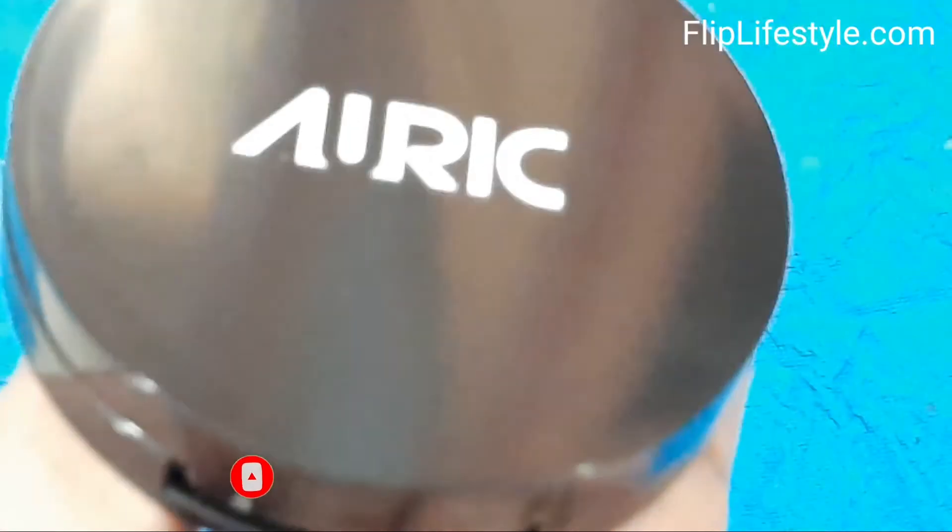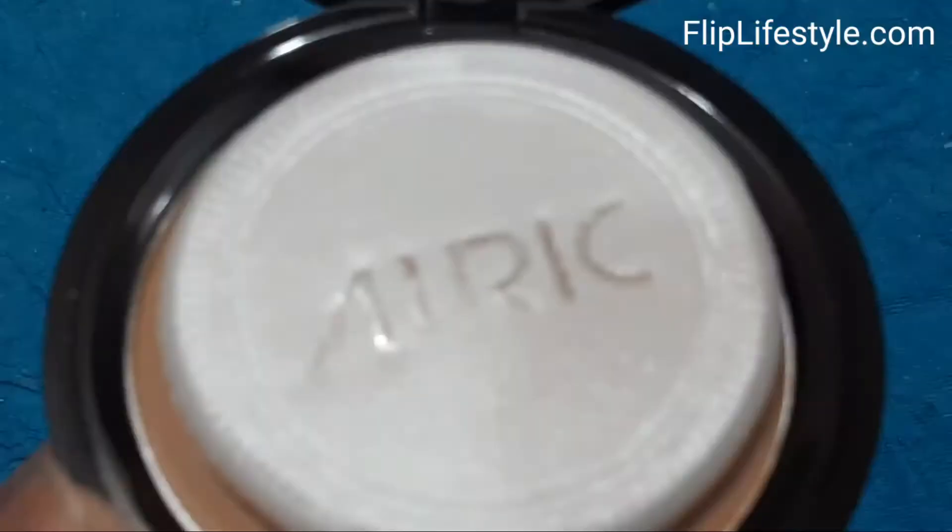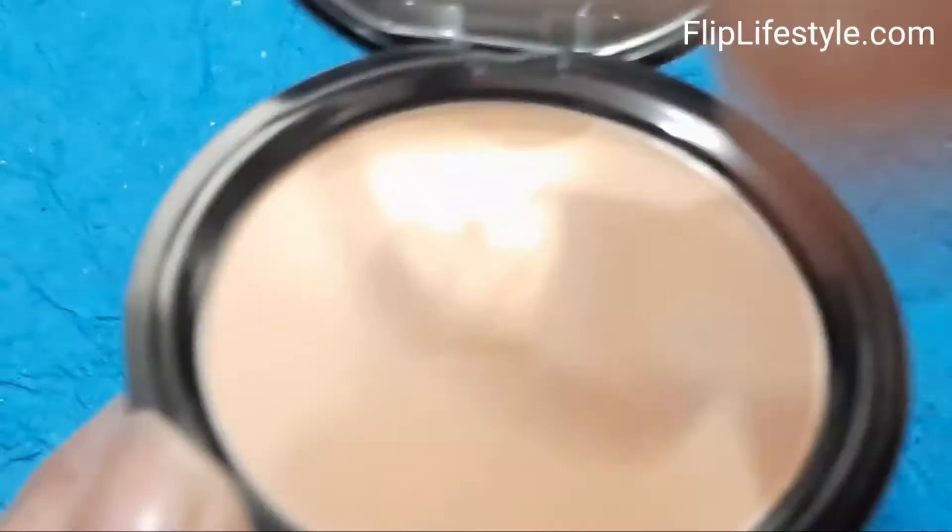It is paraben free, lightweight, and suitable for everyday use. This Auric Blend Easy Compact flawlessly blends into your skin, making it look visibly radiant and smooth.